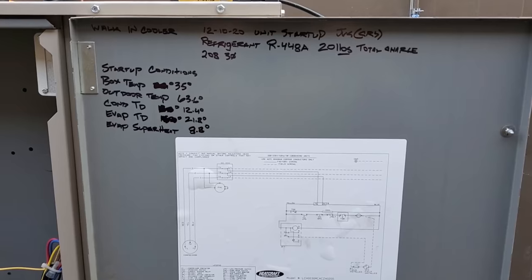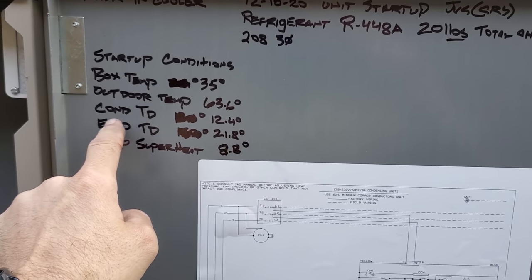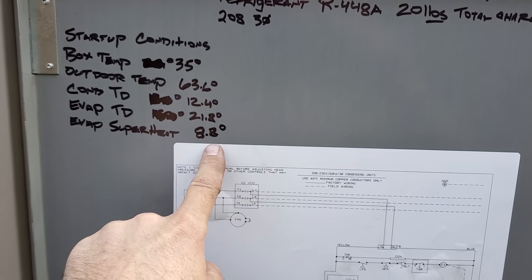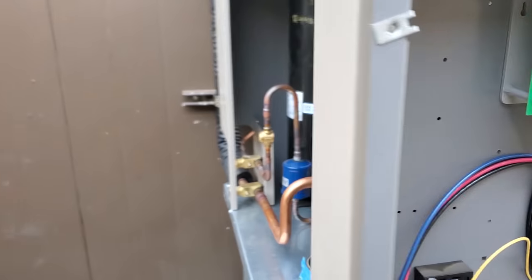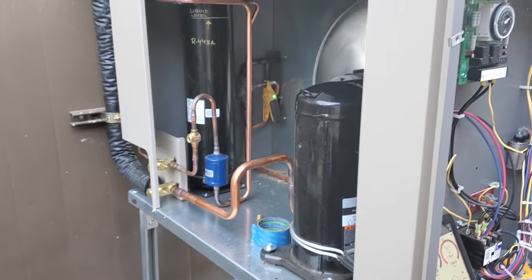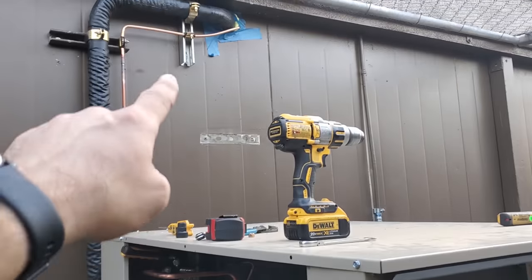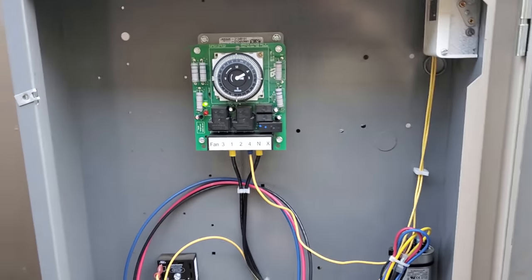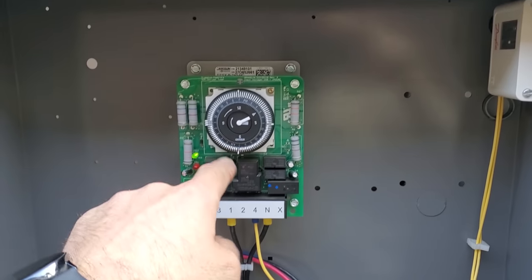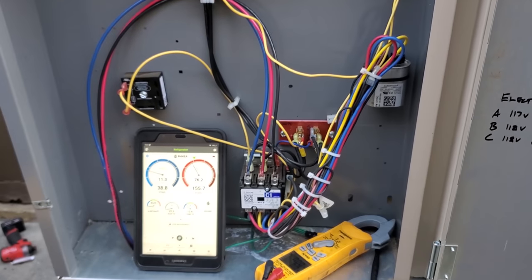Went ahead and took a paint marker — refrigerant type, the liquid level marked right there. We're looking good. Just going to double-check the tightening and open up the receiver again, let the system run for a bit longer. Went ahead and wrote down some important startup information: my box temp at what I measured everything, outdoor ambient, condenser TD, evap TD, evap superheat, voltage numbers. Everything's looking good. We're going to go ahead and wrap this one up. We're marked. Everything's cool. The unit's nice and stable. Sturdy, bolted into the concrete. We still got to pull off some tape and stuff after a day or two. Units operating. We run minimal defrost — four defrosts a day with a 45-minute in the middle of the night. Everything's looking great. Just a pretty run-of-the-mill walk-in cooler installation. Nothing too crazy.